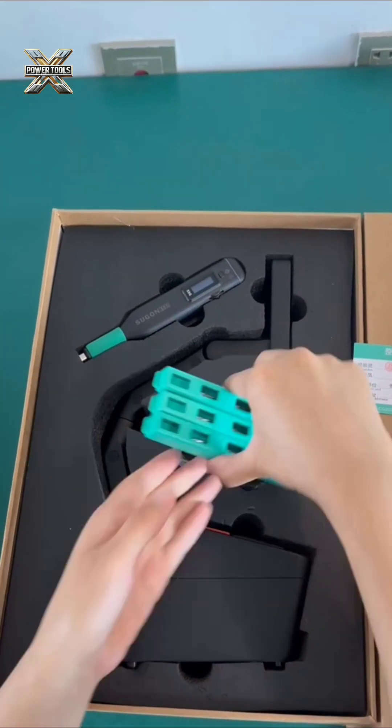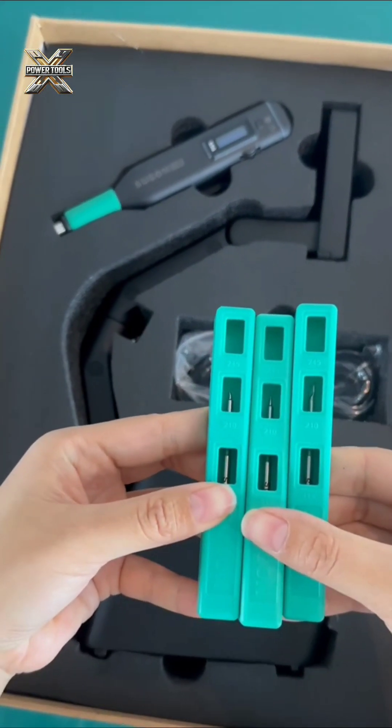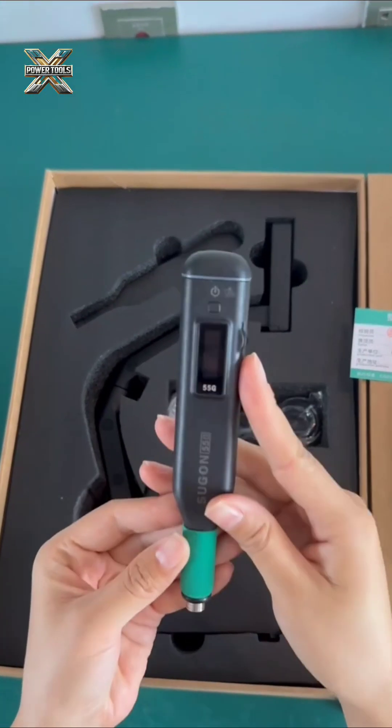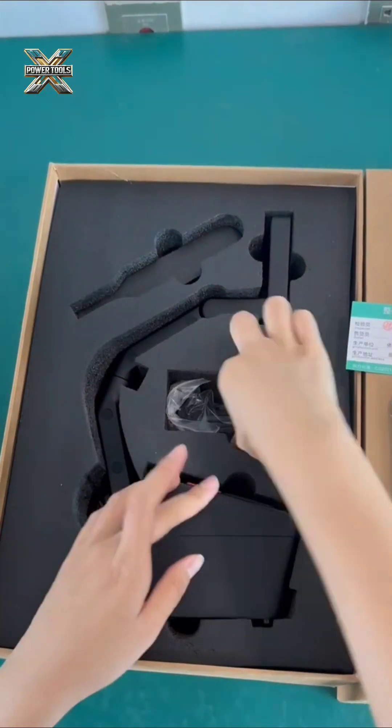Package contents: Included in the box are the main unit with stand, soldering iron, heating element, storage case, copper wool and sponge, Type-C cable, and user manual.